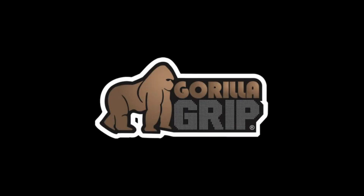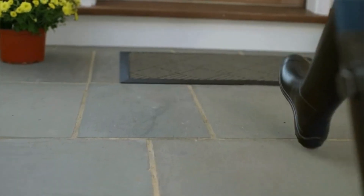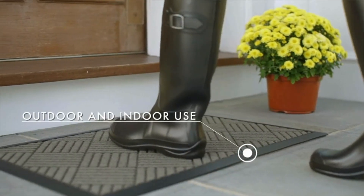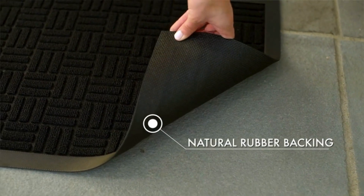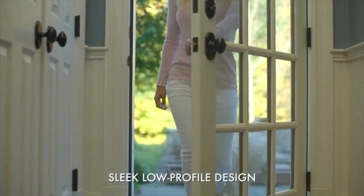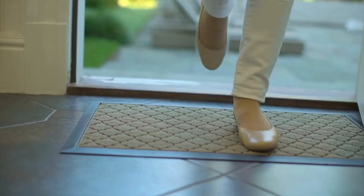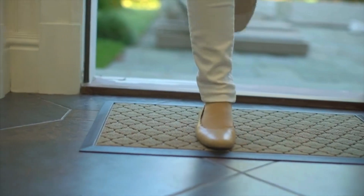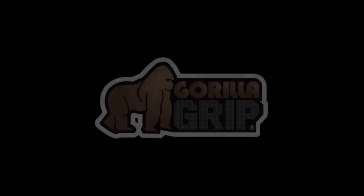Its deep grooves, beveled rubber border, and retention dam work together to capture dirt, debris, and moisture effectively. Whether it's snow, rain, mud, or sand, this doormat ensures your home stays clean. Its stain and fade-resistant topside guarantees long-lasting use both inside and outside your home.